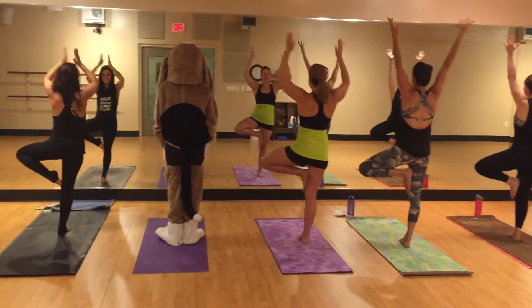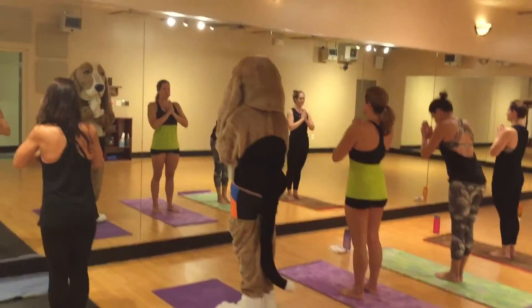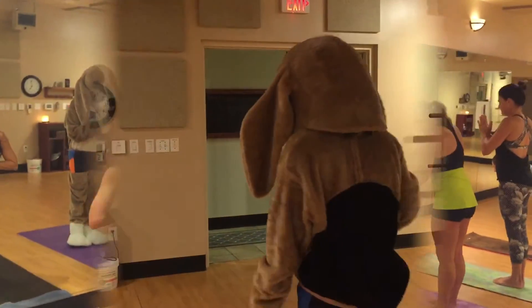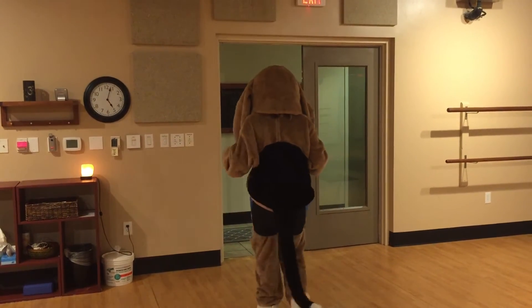Hands back to heart center. Dropping your left foot down. Maybe take a nice little bow here. Bye, Bosley. Bye, good boy.